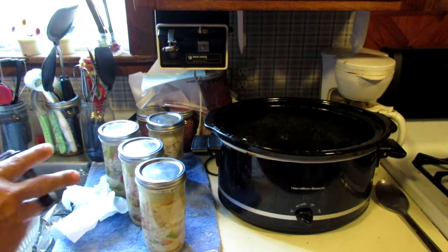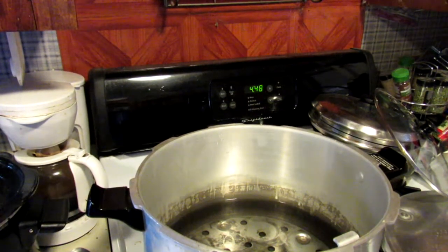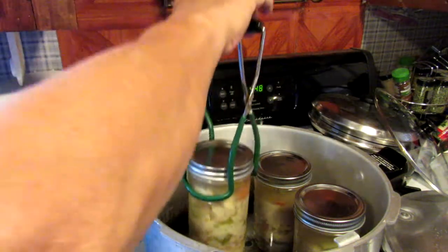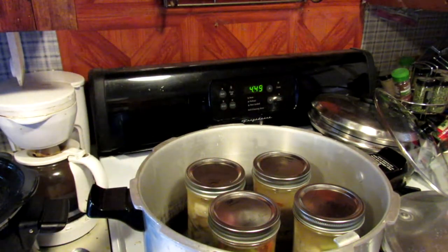Okay, I'm gonna throw them in my canner. Now I'm gonna place these in my canner. Since these are pint and a half jars, I'm going to cook them for 90 minutes at 10 pounds of pressure from my altitude — 90 minutes at 10 pounds of pressure.